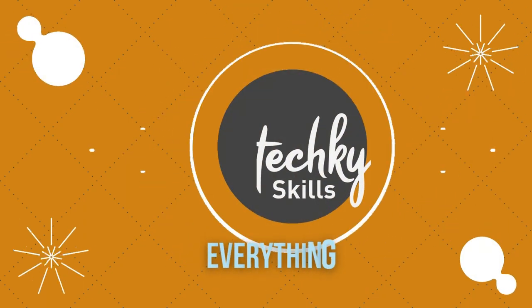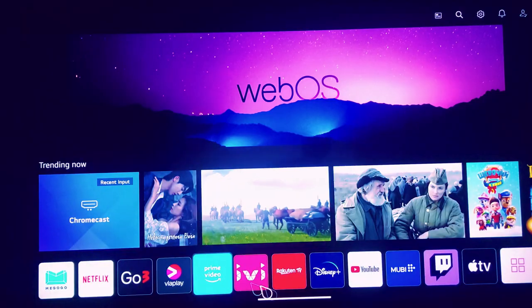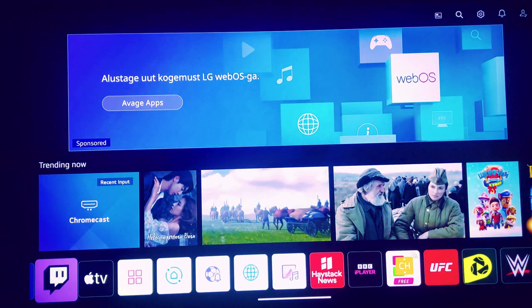Hello. Welcome to my channel. In this video I will show you an easy-to-use vulnerability called RootMyTV that may be used to root or jailbreak LG WebOS Smart TVs.